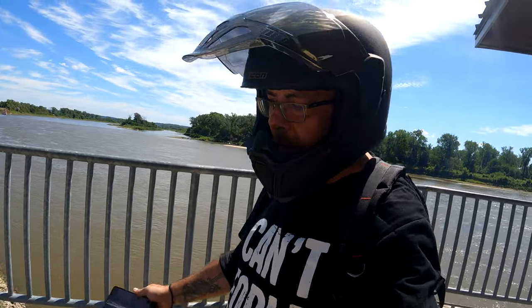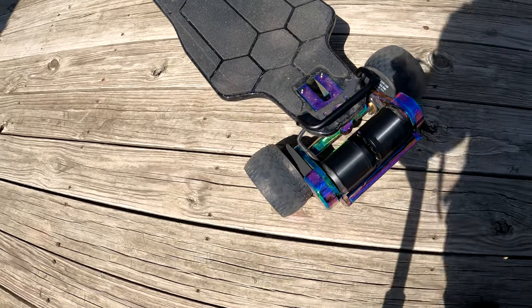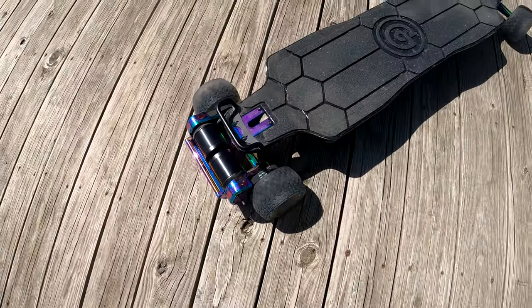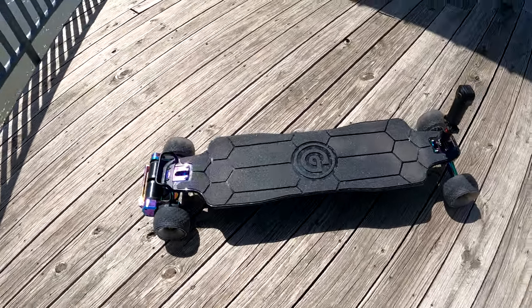So just a quick run through of the basics. We obviously have the 120 millimeter cloud wheels on it. This is the 936 watt hour battery pack. I'm going to sell M50A configuration.